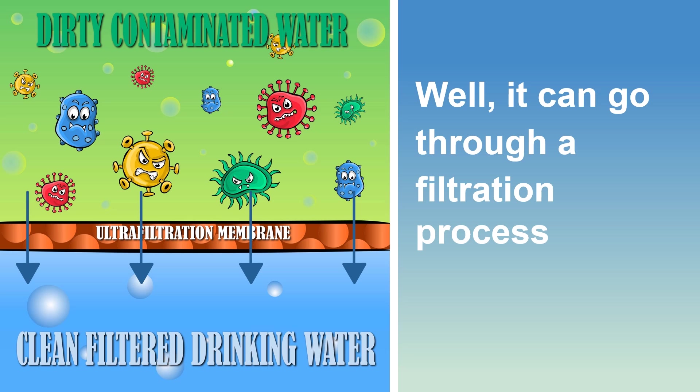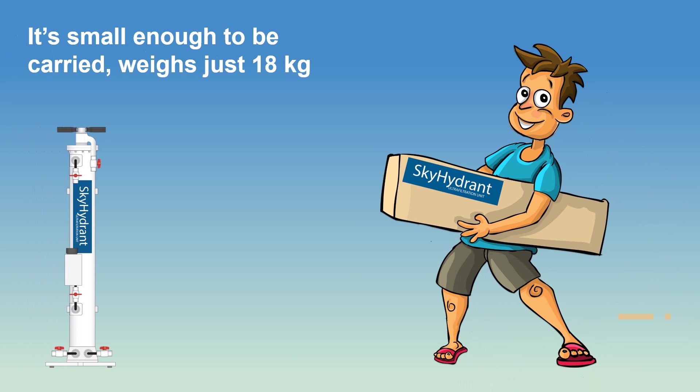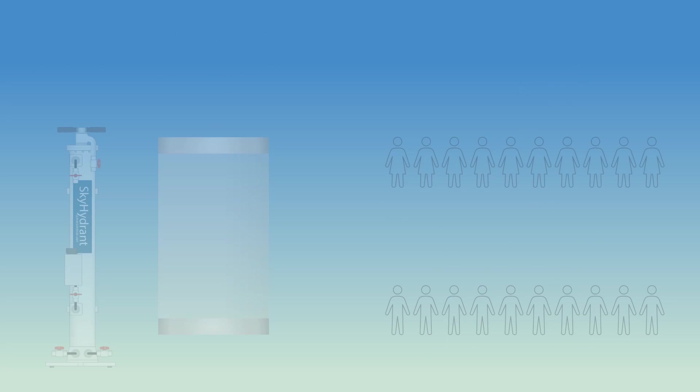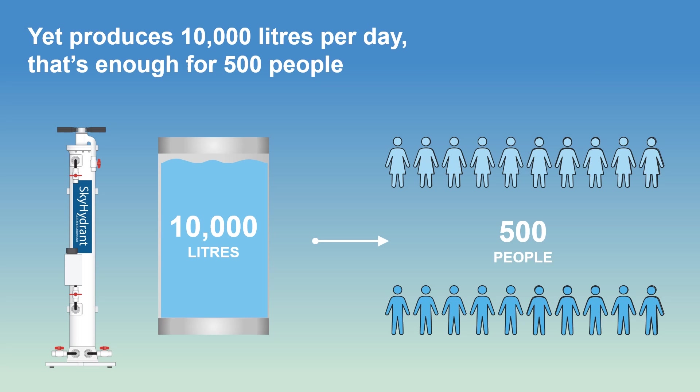That's where a Skyhydrant ultrafiltration system can help. You see, it's not just a water filter, but also a complete water supply solution. Weighing just 18 kilograms, it's small enough to be easily transported, yet powerful enough to produce 10,000 litres of drinking water per day — that's enough water for 500 people.